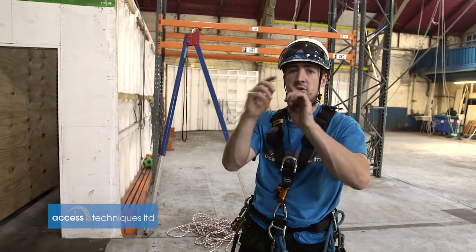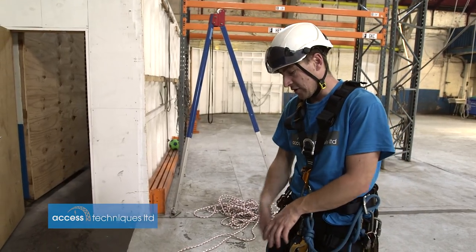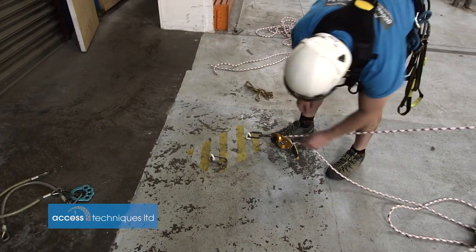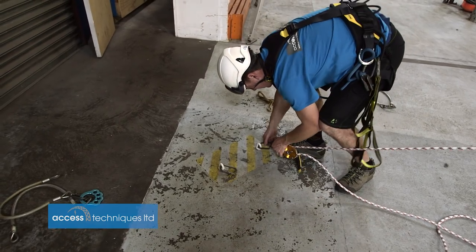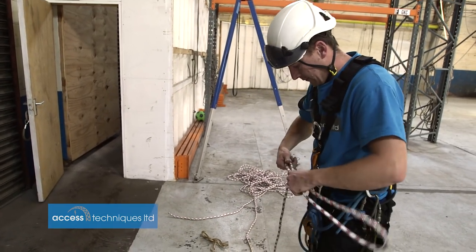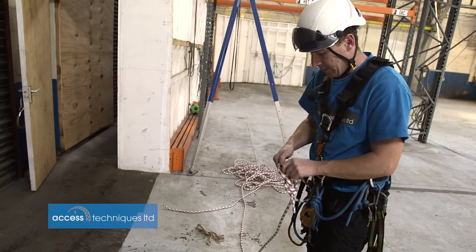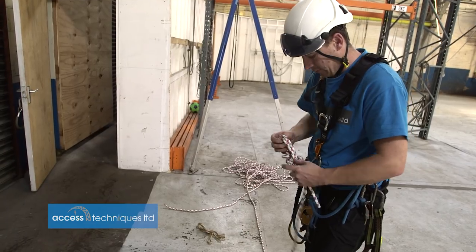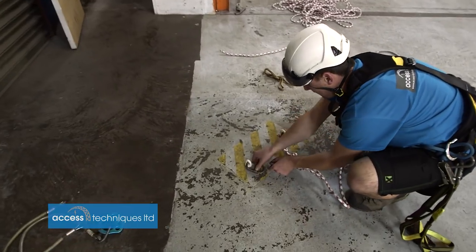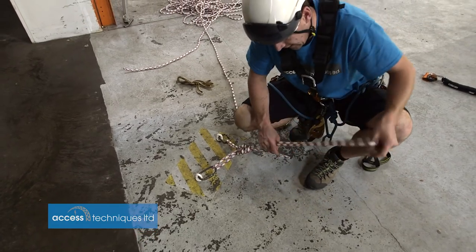If you're on structural steel it would be dead easy — just two wire straps clipped around both. But with these we're going to make just a little equalising wire angle with a bit of rope. Dead easy really. I'm just going to make a biggish bunny and then clip it into both. And then I can just tie a figure of nine in here.